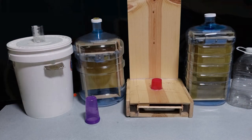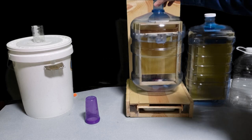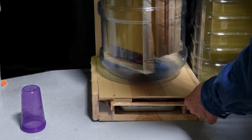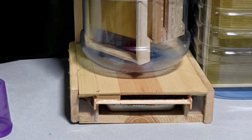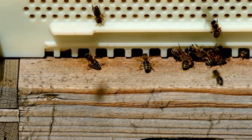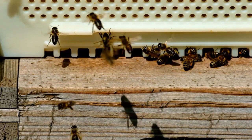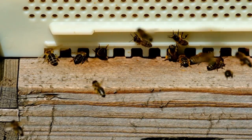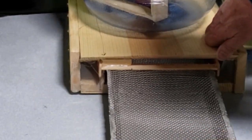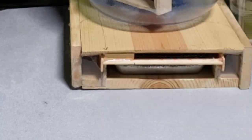The brood nest sits on top of a bottom board. This is the floor of the beehive and provides an entrance for the bees. The entrance is a critical part of the hive because it limits the overall size of anything that can enter, thus keeping out critters that would destroy the hive, and it provides a limited area that the bees have to defend against anything small enough to use the entrance, such as bees from other colonies that want to rob the honey. Many bottom boards now have screened mesh to help with ventilation, drain out moisture, and hinder Varroa mites.